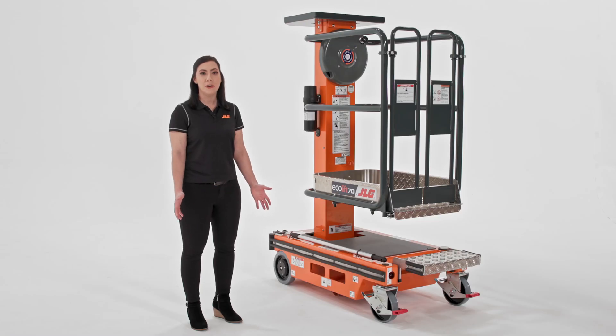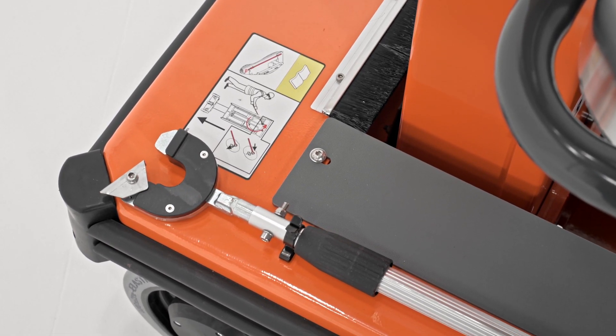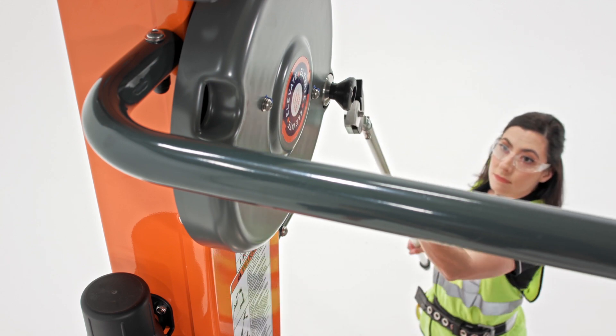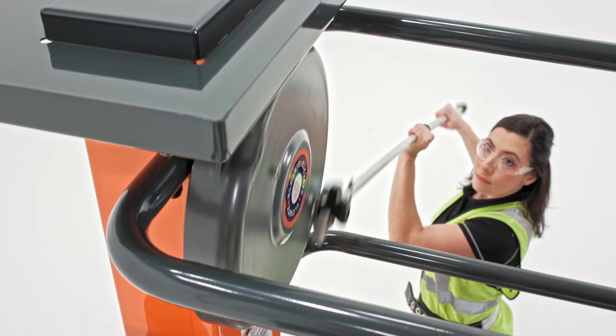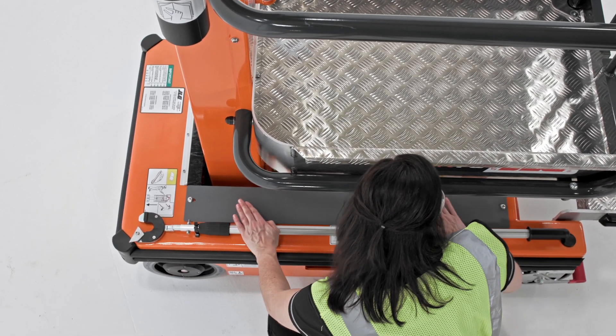But what happens if an operator can't bring themselves down from height for some reason? Each Ecolift comes with an emergency descent rod that enables someone on the ground to wind the machine back down to stow position. It looks like a bar with a hook on the end — you take the hook end and stick it into the knob on the flywheel, then wind the person down. There's even a spot on the machine to store this tool so it's readily available if you need it.